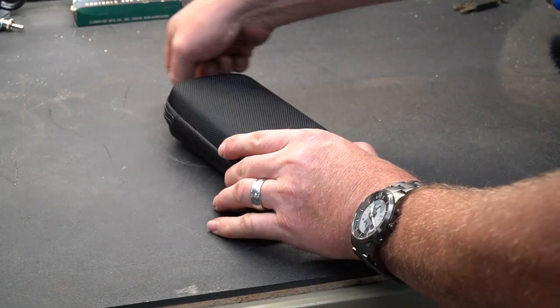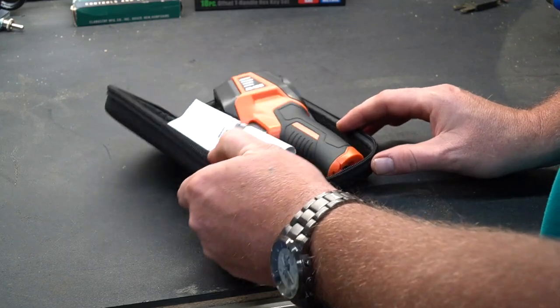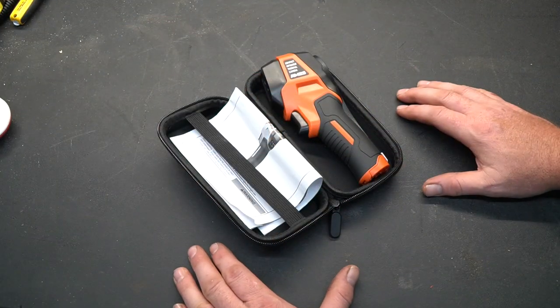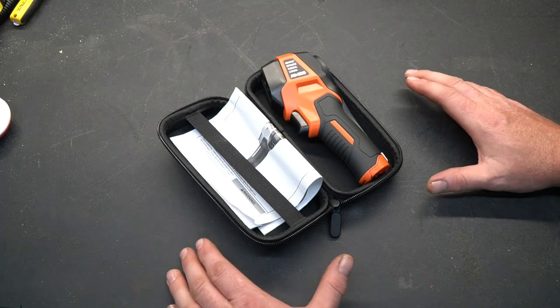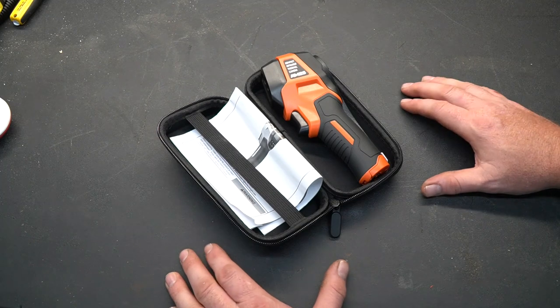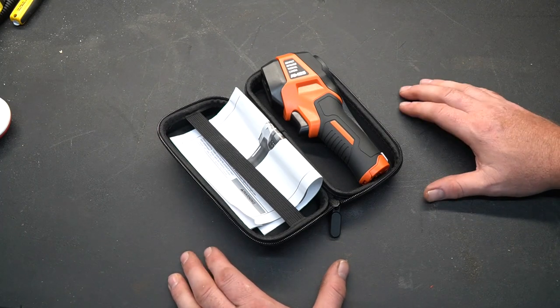Welcome to New Tool Day Tuesday, where I share a unique or useful tool that you might be interested in. Today's tool is one of Harbor Freight's newer tools — I saw it listed as new just last week. I went to the nearest Harbor Freight and asked if they had it in stock. They couldn't find it on the shelves, but ran the SKU number and found two in the back storeroom. They sold me one, and I'm excited to show you how it works.